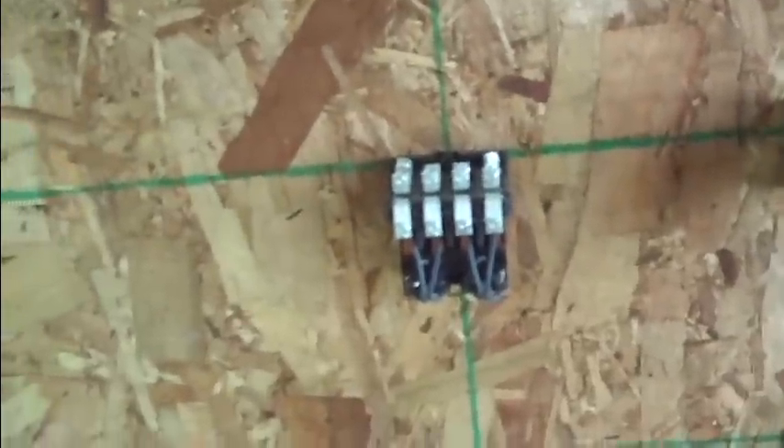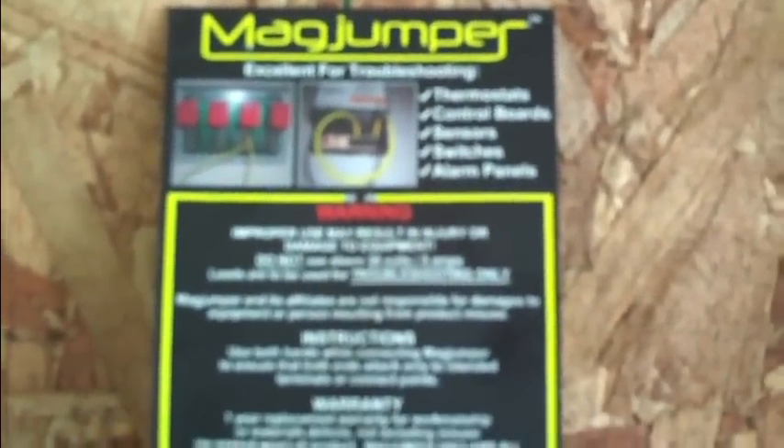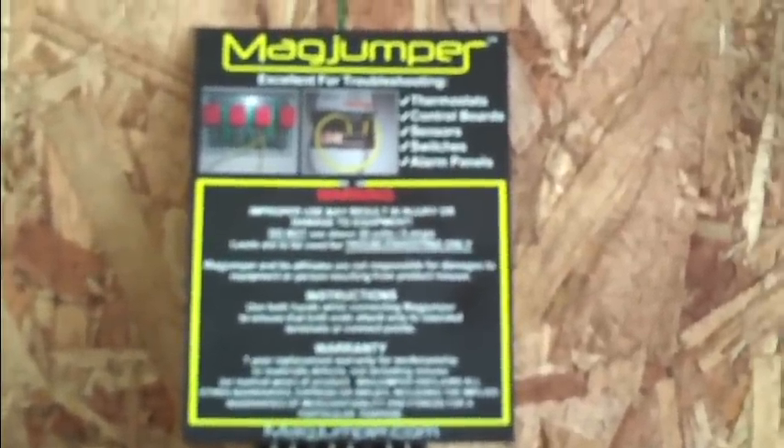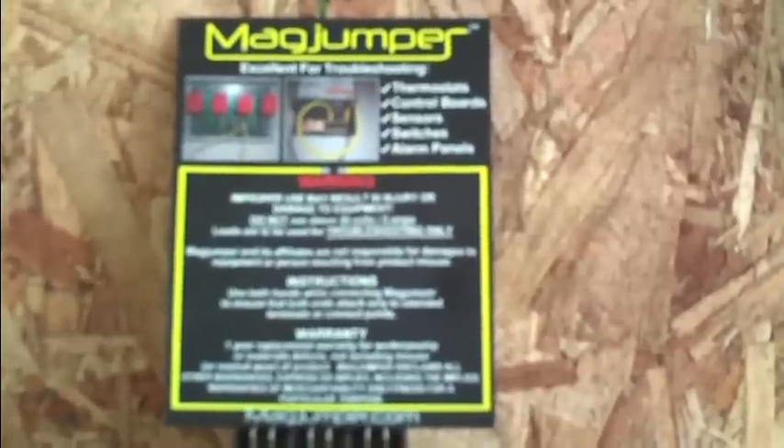Hey everybody, welcome back. I know it's been a little while since I've done a video — sorry about that, I've been kind of busy. This one's just going to be a little quickie on a little tool that I picked up and I kind of like it. The tool is called a Mag Jumper. It's a jumper wire, but instead of having alligator clips it's got magnets on the end.